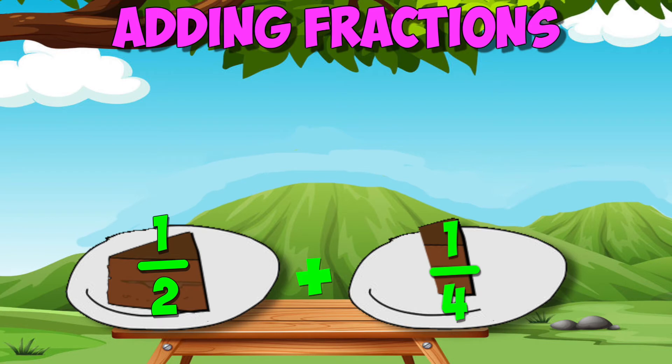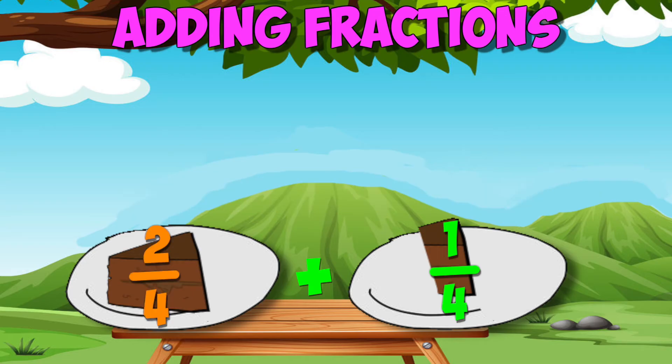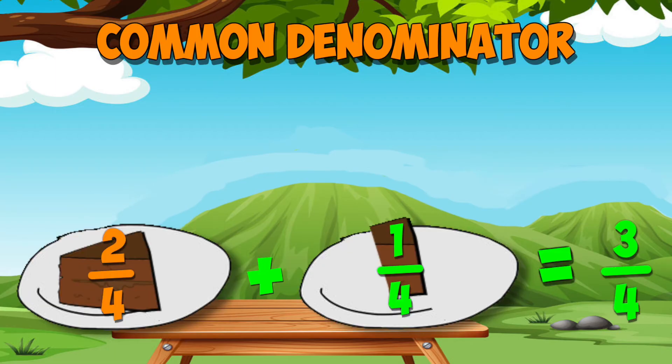When adding one half of a slice of cake with one quarter of a slice, I needed to find a common denominator. I know I can replace the one half with two fourths, because they're equivalent fractions. Now all my fractions are in fourths and have a common denominator of four. This lets me add them easily — two fourths plus one fourth must be three fourths, just like two apples plus one apple is three apples.